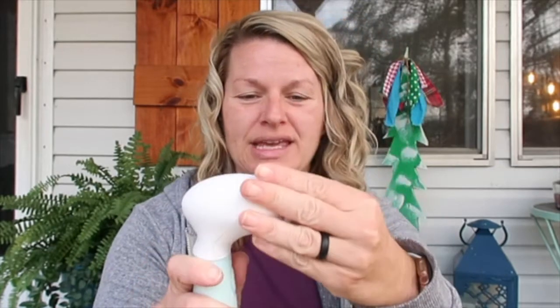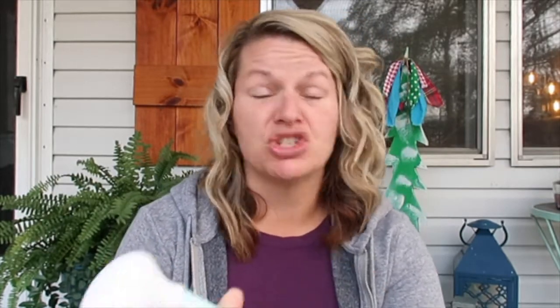It comes with a facial exfoliation brush, a large body cleansing brush, a facial cleansing brush, and the pumice stone — so it's for everyday use. It is fabulous. All the attachments just click on really easily. It's for AA batteries, so I love that. You don't have to recharge, you just pop those batteries in.